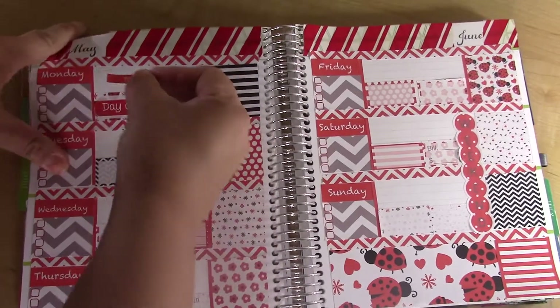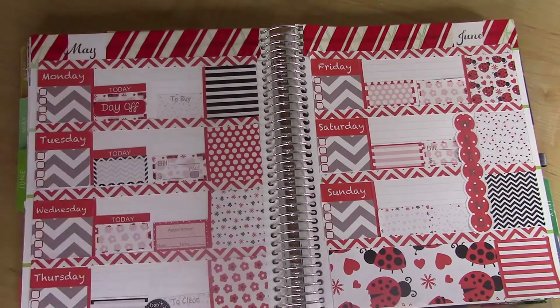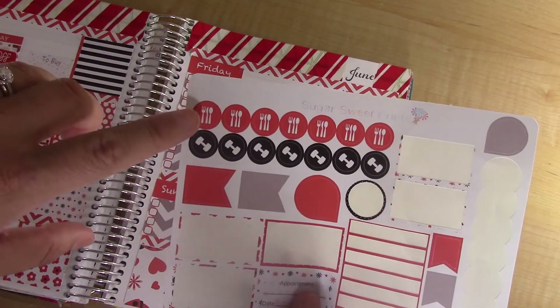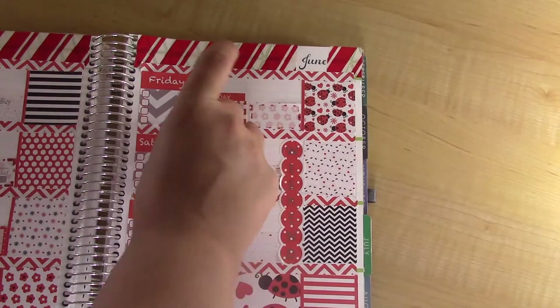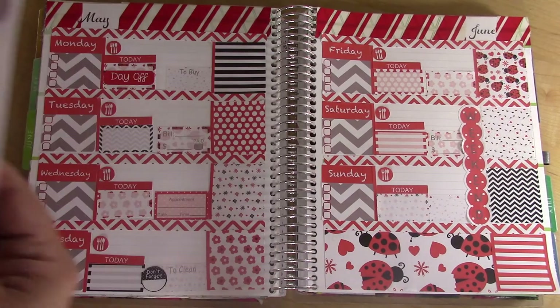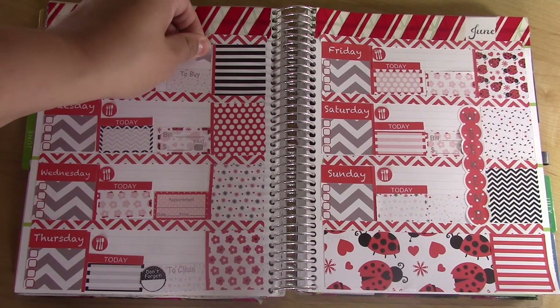She includes today headers, so I'll go ahead and use those as well. She also includes icons, so I'm going to use the dinner ones on every day. Then I have some flags and teardrops, so I'll use those as well as the exercising icons. I really want to get more of the gray in here.